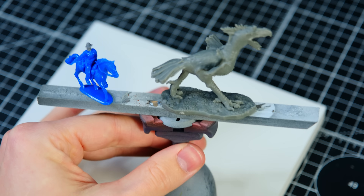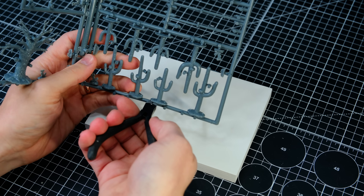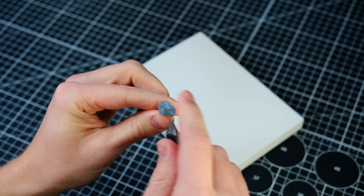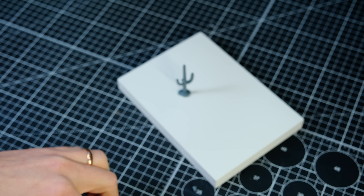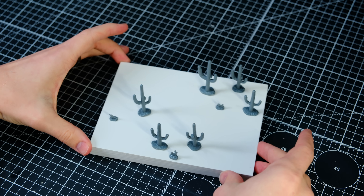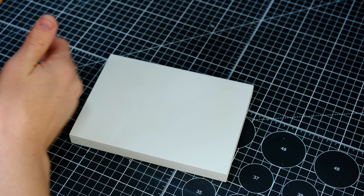After that I removed the saguaros from their sprue trees and prepped them all for priming as well. I've only ever seen these funky looking plants once in my life, and that was while driving from Denver to Phoenix. I thought they were pretty fun to look at — kind of like looking at the Eiffel Tower for the first time. I've seen them in pictures all my life but there's nothing quite as special as seeing them with your own eyes.